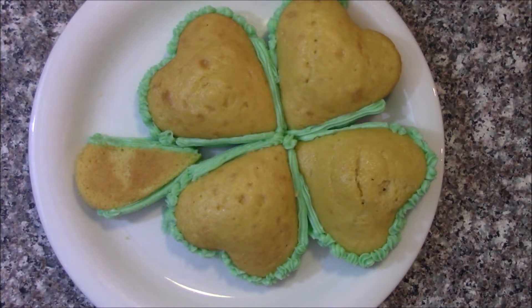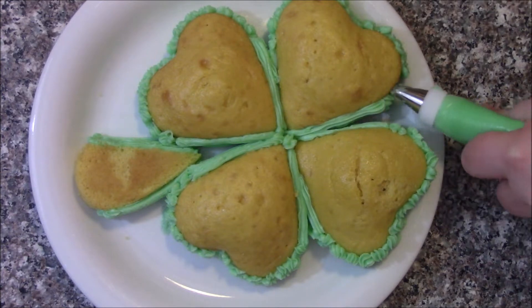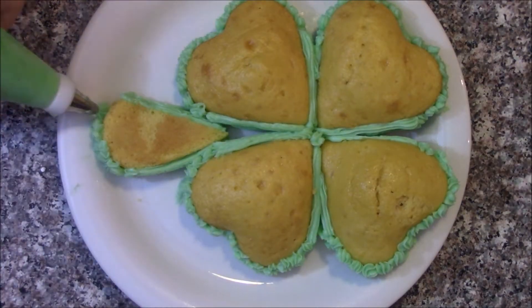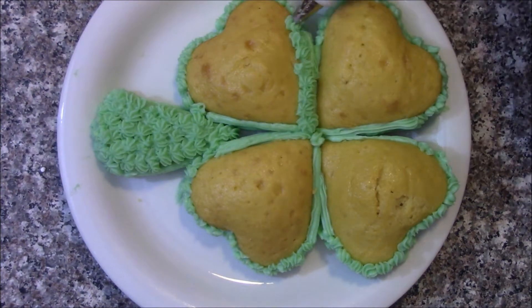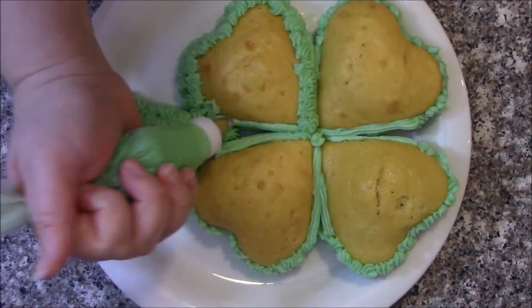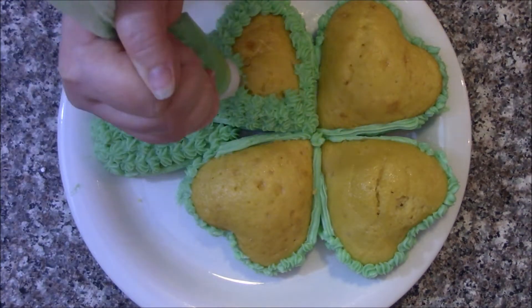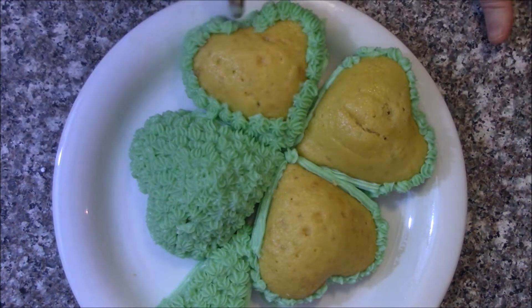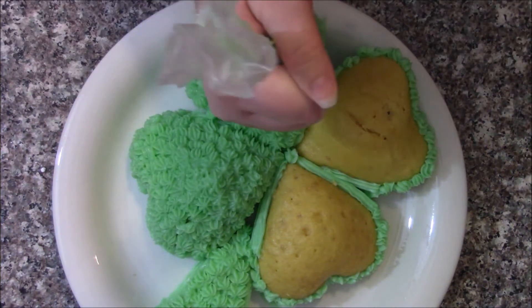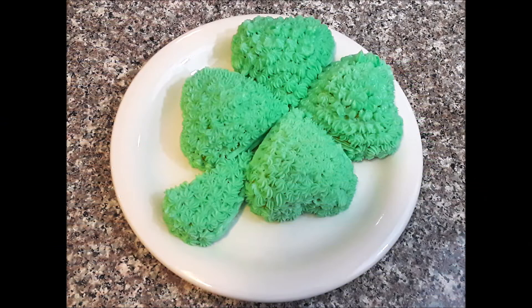One note: if you did want to liven these up a little bit, you can add some extra flavoring — like candy canes, I did that in a video recently. You could also slice them and put in a layer of strawberry or raspberry jam. Anyway, here's the finished product — really fun, and I hope you enjoy it.